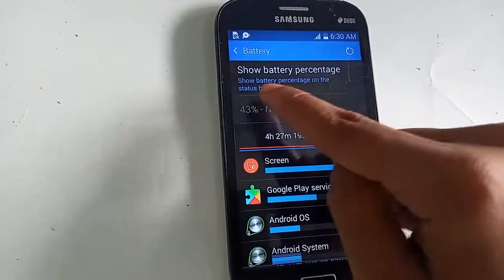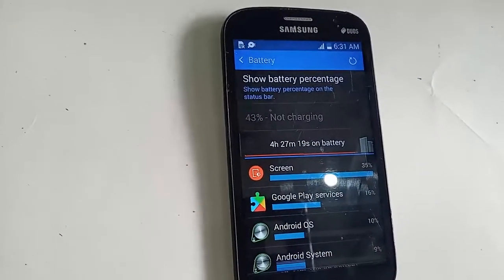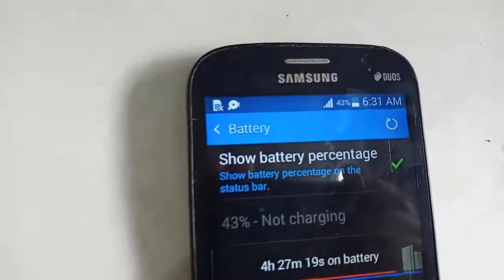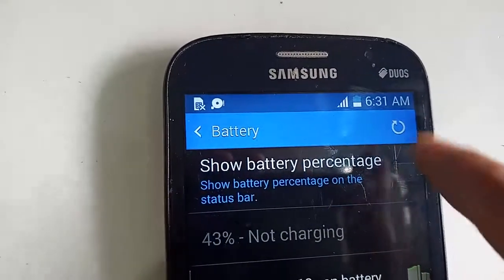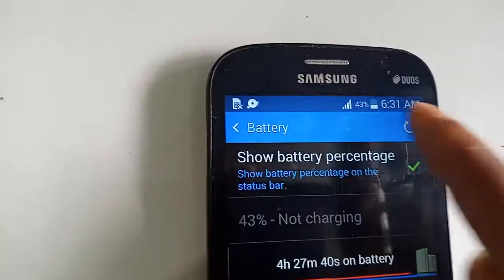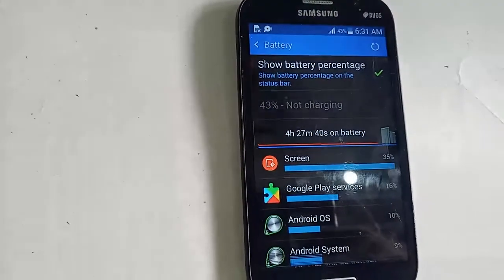You can see the 'Show Battery Percentage' option. Just click on it to turn it on. After enabling Show Battery Percentage, the phone will now display what percentage of the battery is charged. My phone battery percentage is now showing as high.